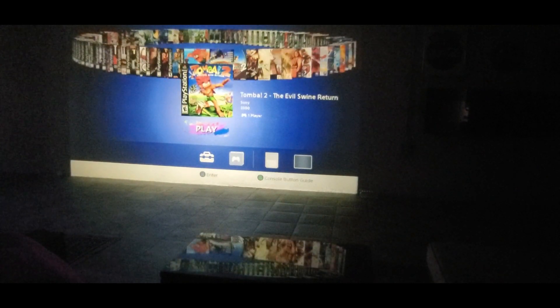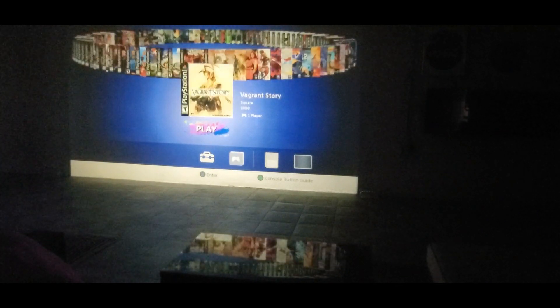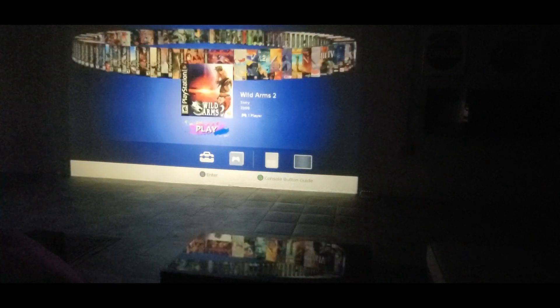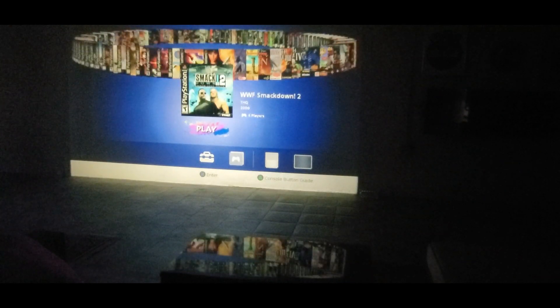Lara Croft, Tomba, Tomba 2 — I've played that many times. Tony Hawk, Tony Hawk 2, Twisted Metal. Vagrant Story — never heard of that one — Vandal Hearts. The Wolf Pack: Hogan, Sting, and the Giant. Wild Arms 2, Wipeout, Wipeout 3, Wipeout XL — another classic. Smackdown 2, Xena.